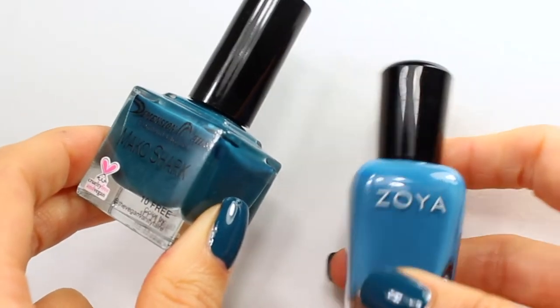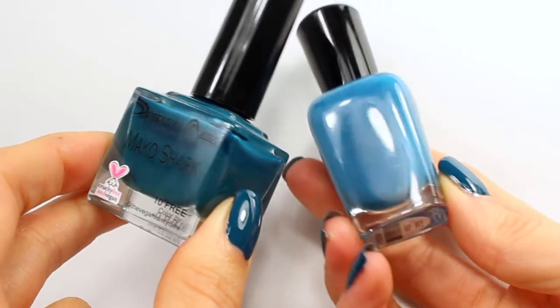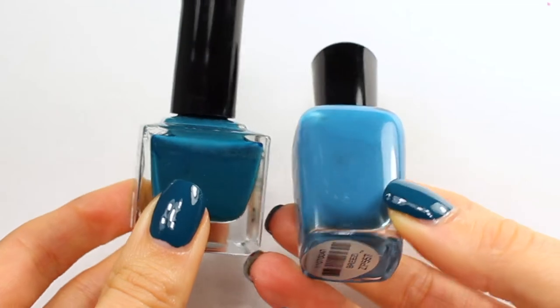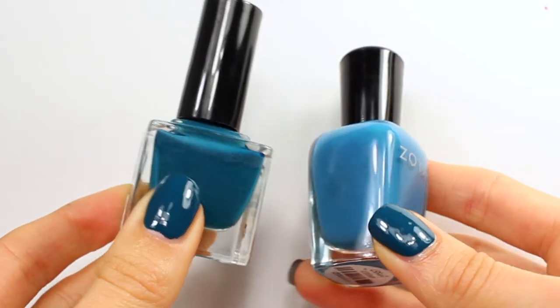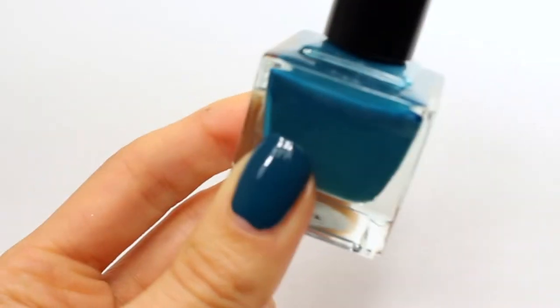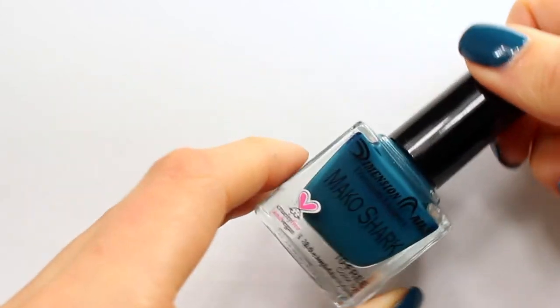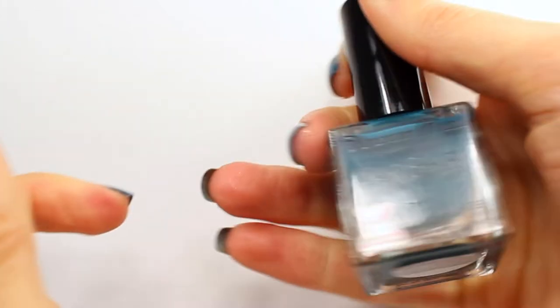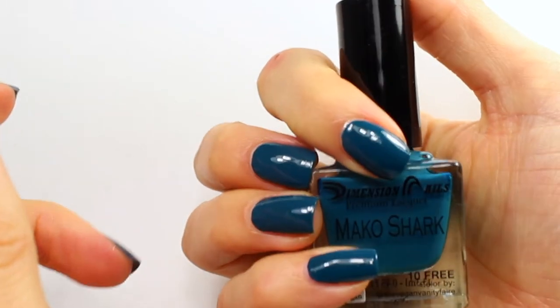The other one that it's not super close to but that I wanted to compare it to is Breezy, just because Breezy is kind of a dusty blue. Obviously Mako Shark is a lot more teal, so it's got a lot more green in it than Breezy does. So I think Mako Shark is really unique in my collection. Formula is fabulous, so good. I'm really happy with this polish. That is one coat of Mako Shark from Dimension Nails.